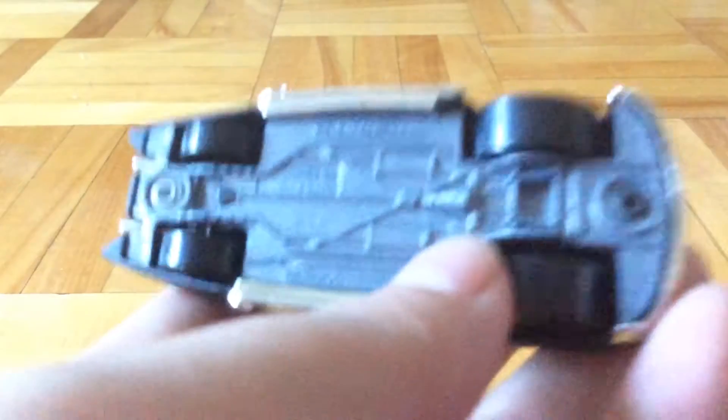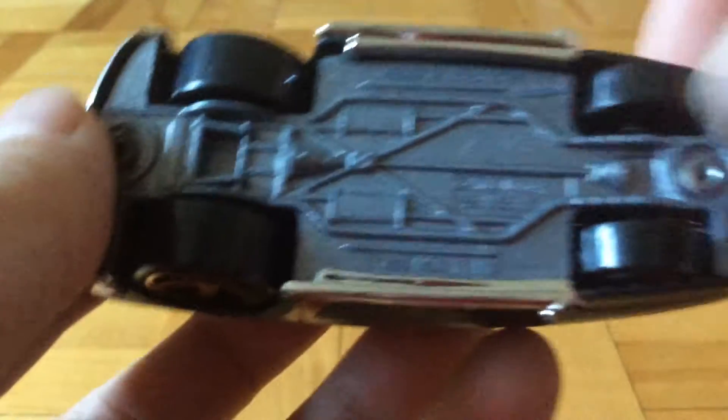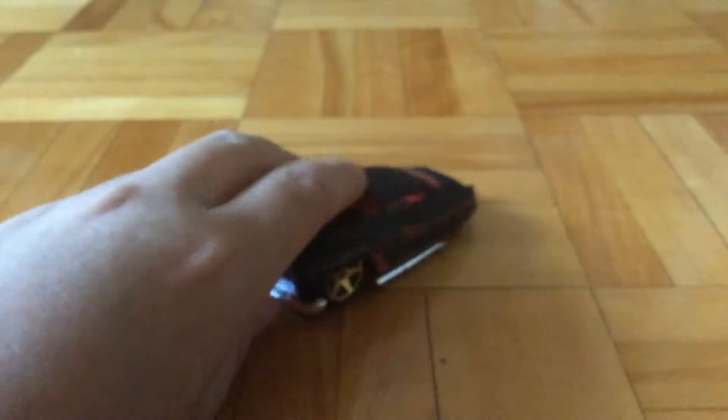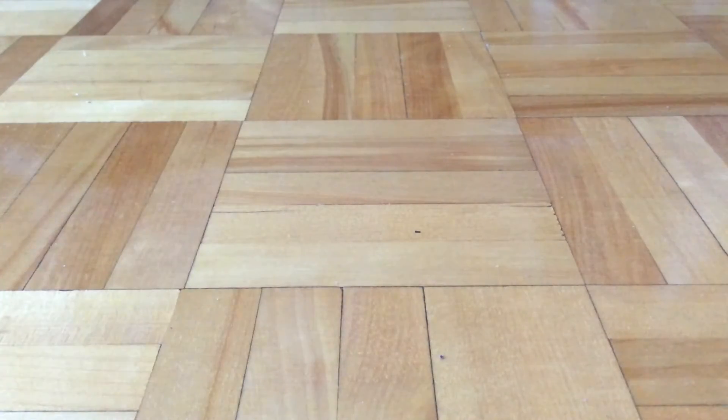Here's the base. Yeah, that's about it for my review of this car. Until next video, this is Purrfish.